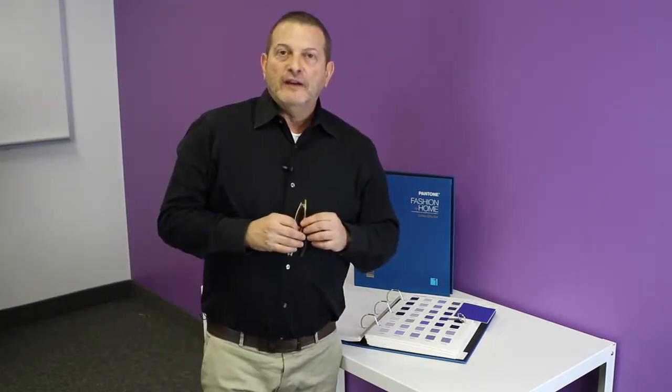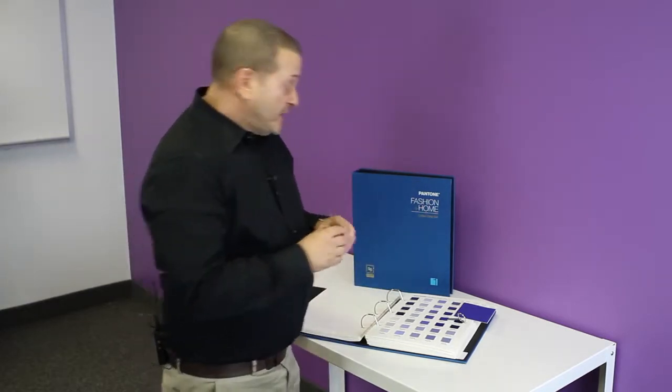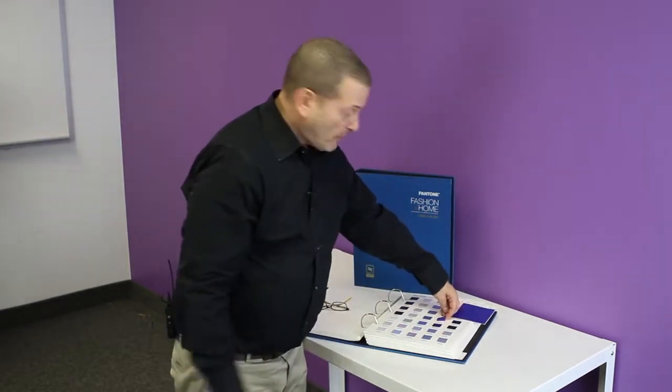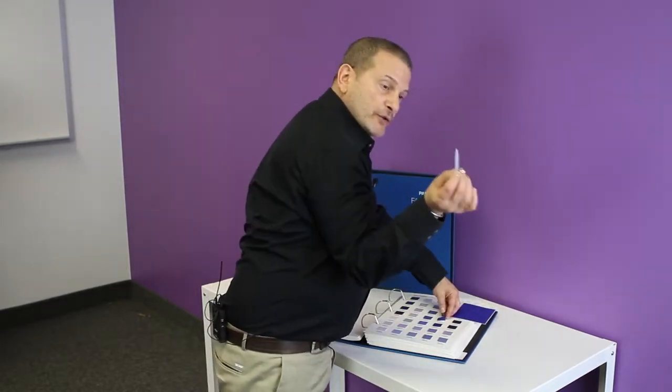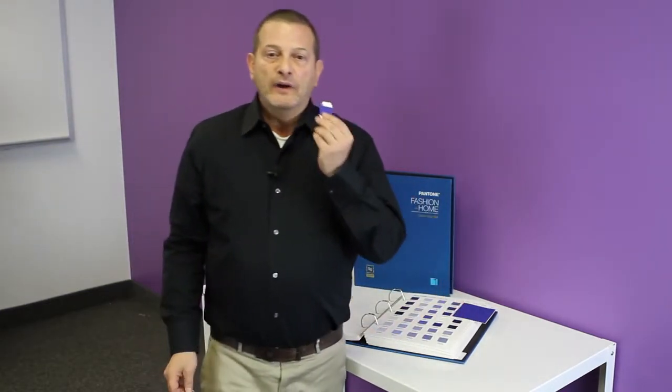It's a two-binder set of all 2100 colors within the system, arranged by color family. Every one of the colors is representative of a one inch by one inch removable color swatch that you use this cotton tab lifter to lift out of its housing.